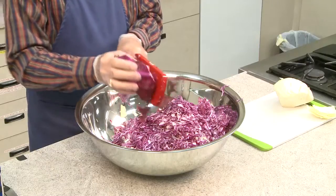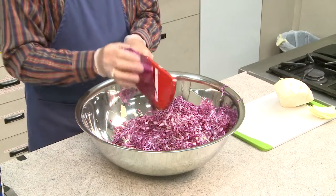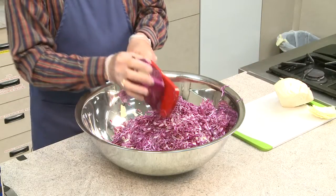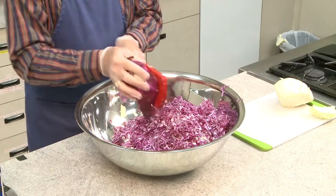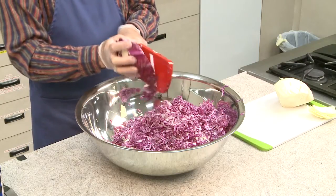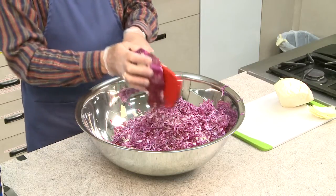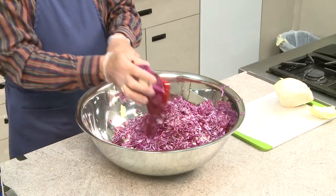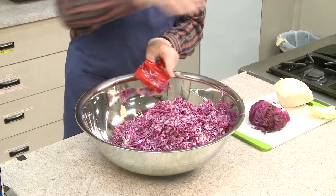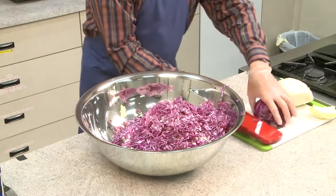A food processor works fine. If you have problems with arthritis or something like that, you won't get as fine a cut of cabbage with a food processor, so the juice may take a little bit longer to be drawn out with the salt. But I've done it both ways — it makes decent sauerkraut either way. I may not put all of the extra in the jar when we're ready, but basically all I need is three and a half pounds of cabbage.